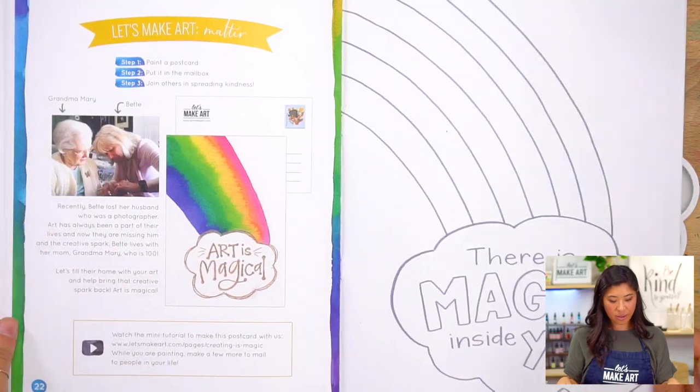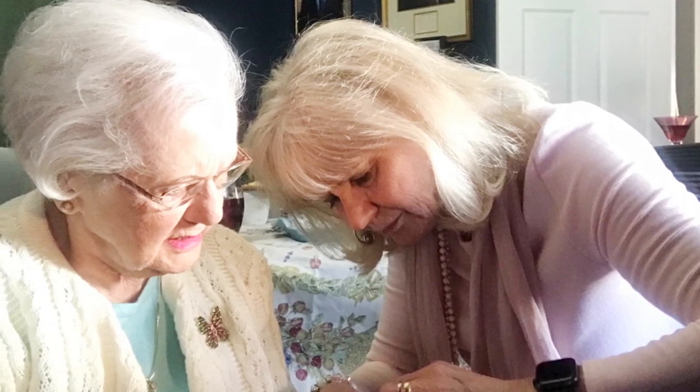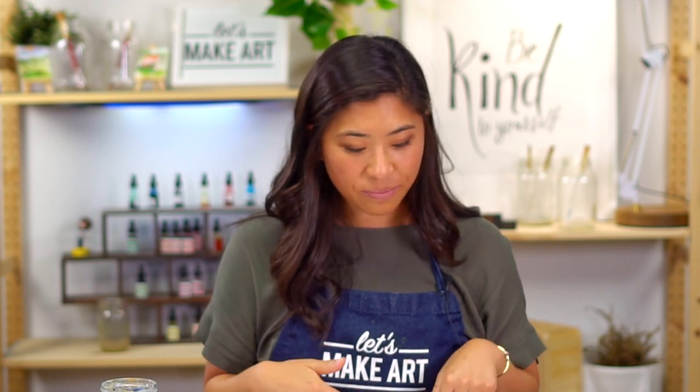What that is, is we get to come together as a community to be kind to someone. So we want to celebrate two people. Her name is Bette and Grandma Mary. If you see the photo, Bette is a great woman and she actually lost her husband recently who was a photographer. They had art in their lives, just like how you're here with us. So right now, Bette lives with Grandma Mary. Grandma Mary seems like an epic person and she's 100. Holy shnikes.